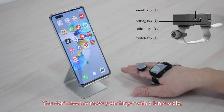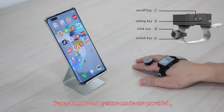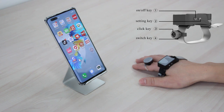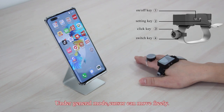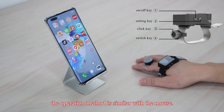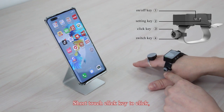You do not need to move your finger with a large scale, which is why it is very comfortable while using this finger operated wristband. Both general mode and gesture mode are provided, and you can switch between them by pressing the switch key for over 3 seconds. Under general mode, the cursor can move freely and the operation method is similar to a mouse. Short touch the click key to click.